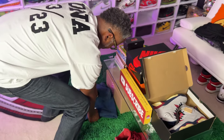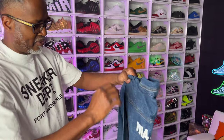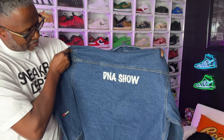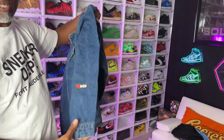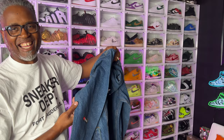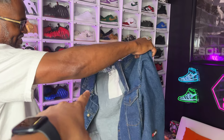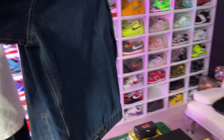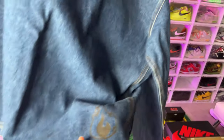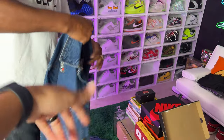When I was at VidCon, YouTube gave us custom jackets. This was the one I had made — we had options for different patches. I did the DNA Show on the back, the YouTube logo on the sleeve, YouTube Black on the chest, and I got a fire emoji on the back too.